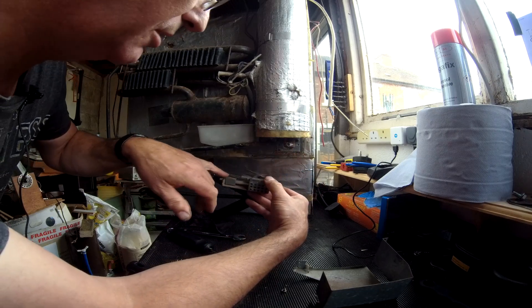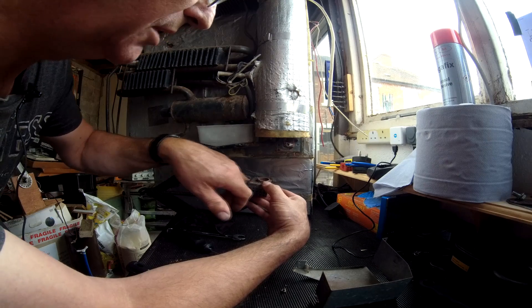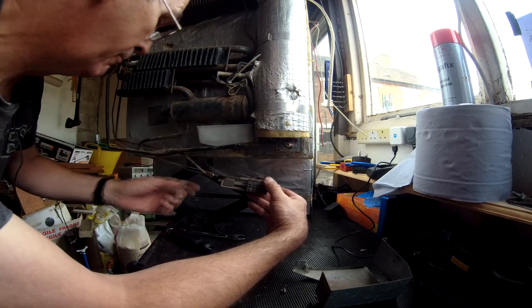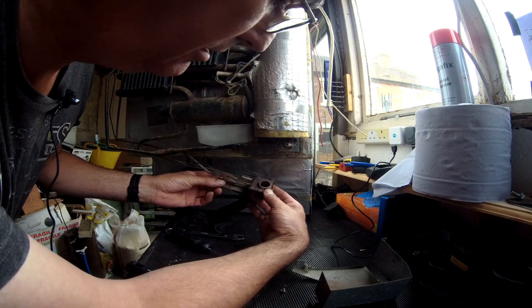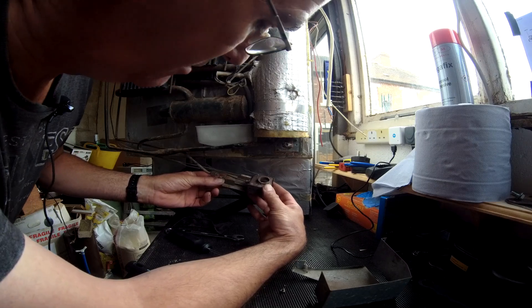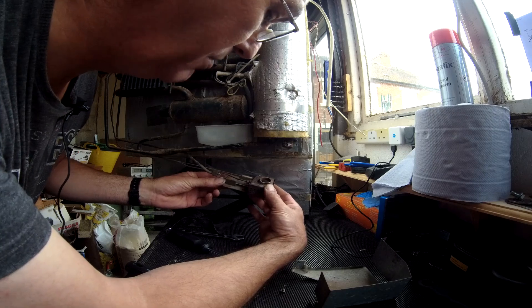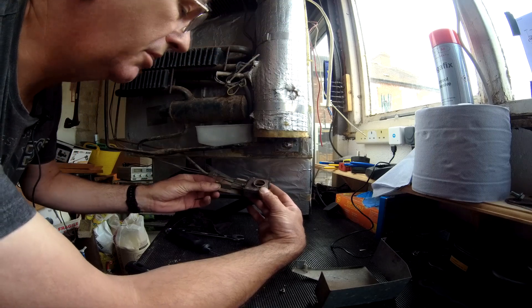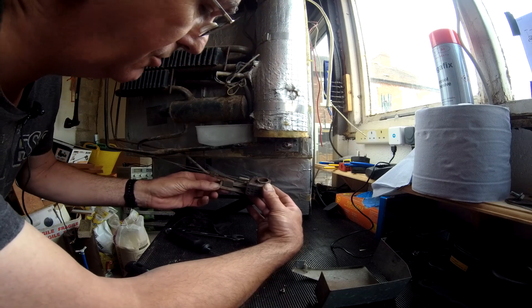We can't remove it entirely because we've got the thermocouple and the igniter electrode in there. So we'll just turn it gently and have a look inside — the burner doesn't look in bad condition. A little bit of surface corrosion but nothing major. I think we'll give that a blowout with some compressed air and that should be good to go again.